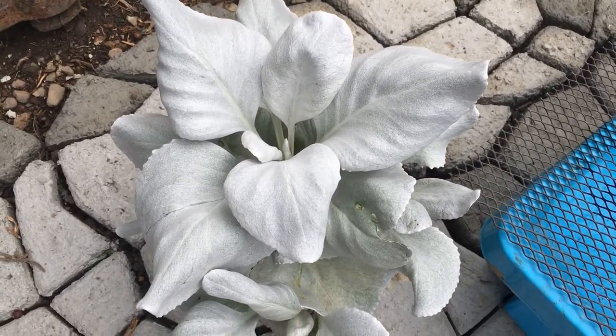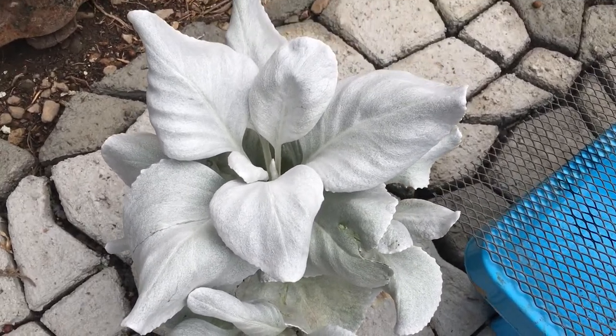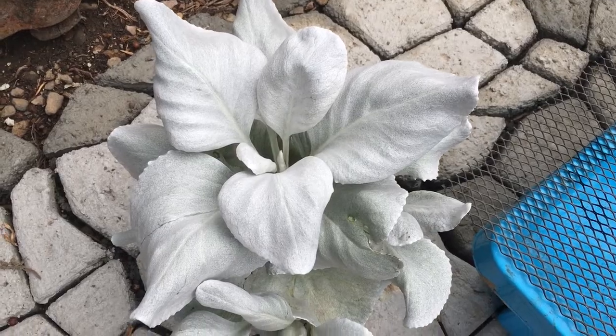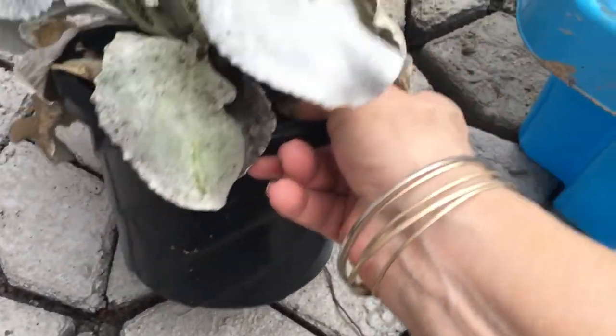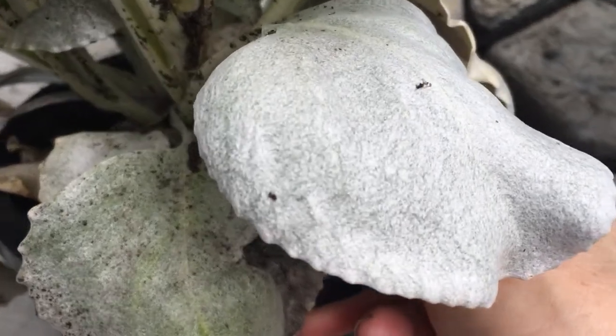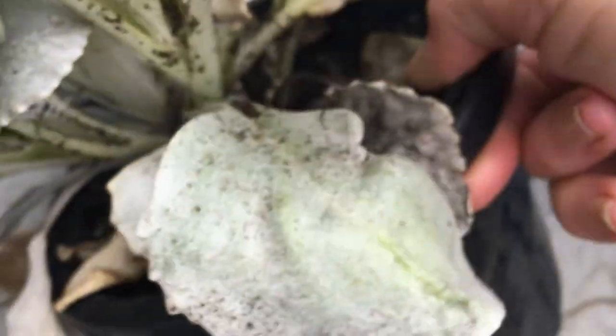Hello, welcome to my channel, thank you so much for joining me. I bought this rather beautiful plant but as you can see it is absolutely infested with aphids.